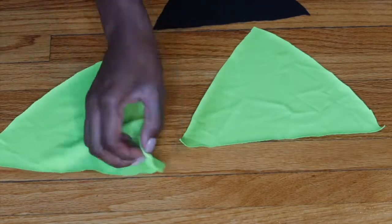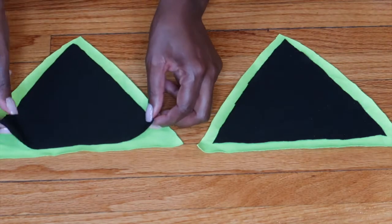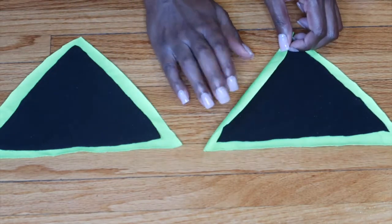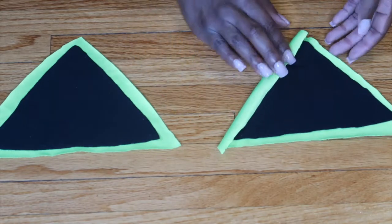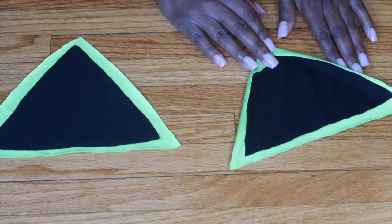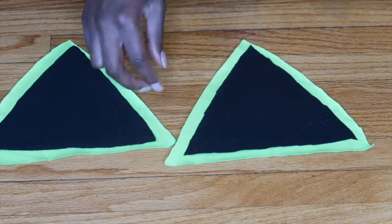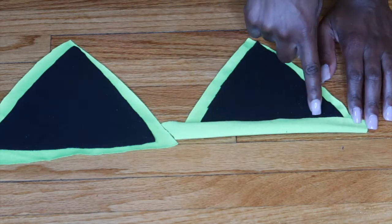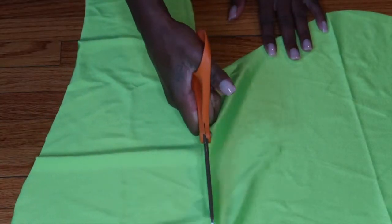Now, take both pieces and make sure the green fabric's right side is facing down, then place the black lining piece on the inside. Fold over each side and do a zigzag stitch along each side — first the left, then the right — and do that on both breast pieces. Then fold up the bottom and sew a zigzag stitch right on that raw edge, because we're going to need it for a funnel.